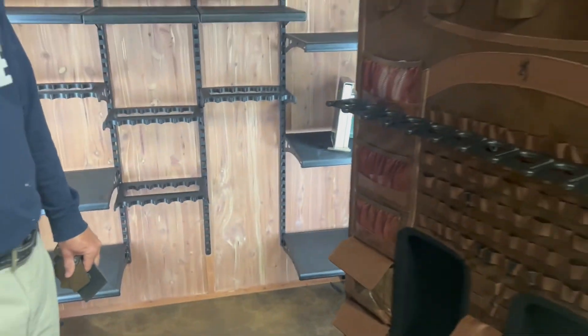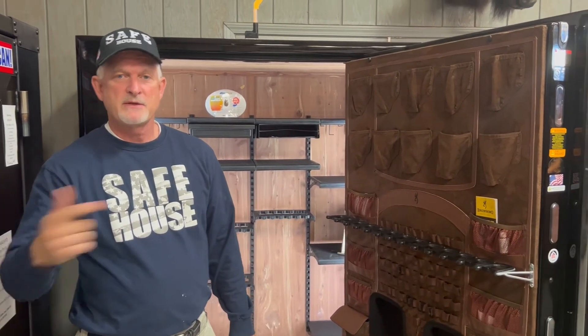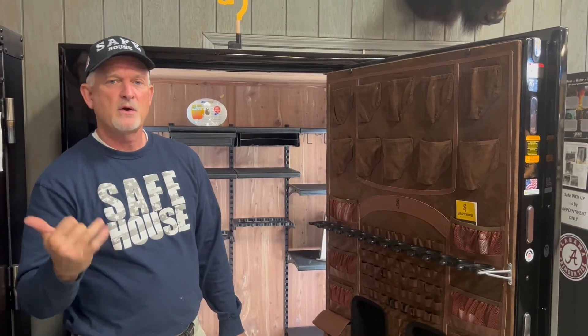The Browning Pinnacle level comes in three different sizes: a 65-gun tall, a 49 tall, and a 49 which is a 60-inch tall safe. Max protection, max fire rating — that's the Browning Pinnacle level. If you have any questions, go to nashvillesafehouse.com or drop by the showroom in Nashville, Atlanta, or Knoxville.